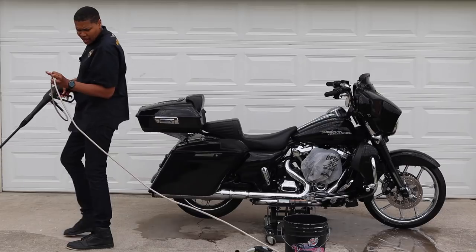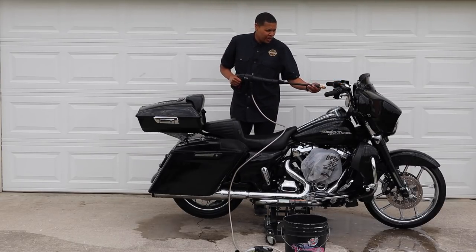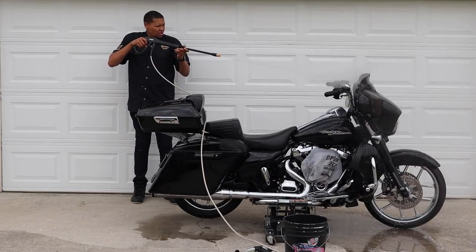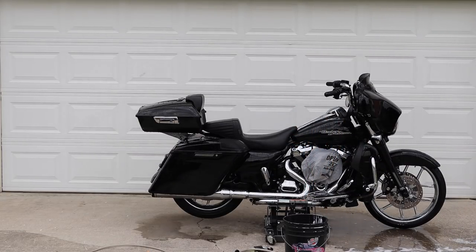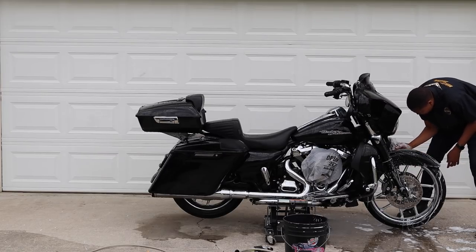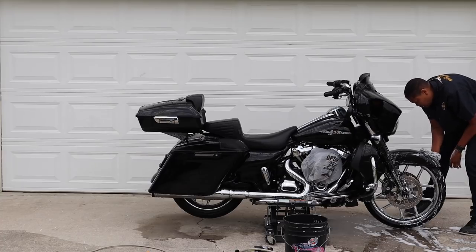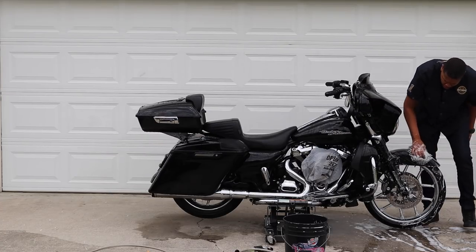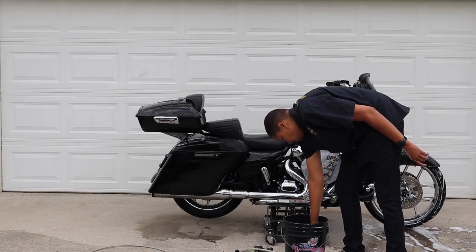I don't want to just drown that radio — even though they say it's waterproof, plus you've got 1,900 PSI, if you concentrate that right on the radio you're surely going to get water in there. So I like to stand back from it and just mist over it. I'm moving on to the front fender, the front forks, and I want to do the lowers too while I'm here. I know I'm not doing the wheels yet — I have that new Chemical Guys wheel cleaner for that.